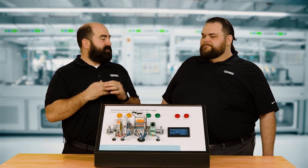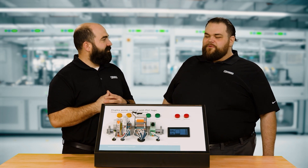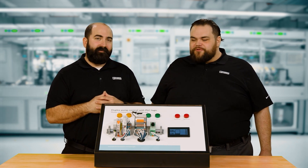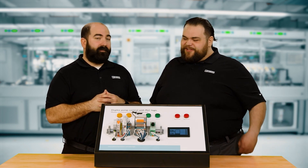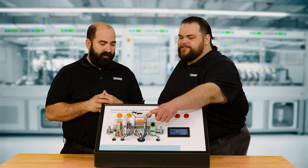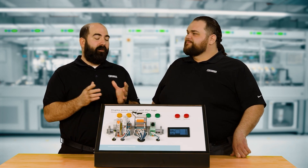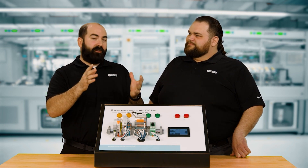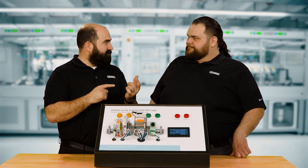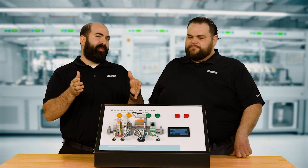We've got something else plugged into our bank of relays here. We have the V8 control module plugged in, and it's not just relays — there are also some analog signal conditioners in this bank of modules. So analog and relays in that same form factor. The last module we talked about was a V8, which was just a wire-in, wire-out type system. This adds control — it's like a relay with a brain.